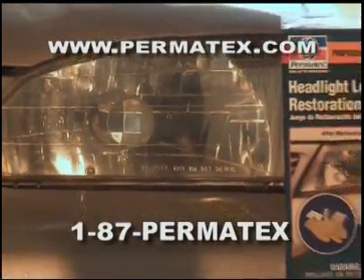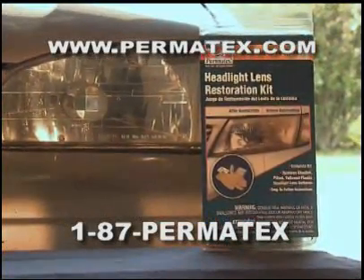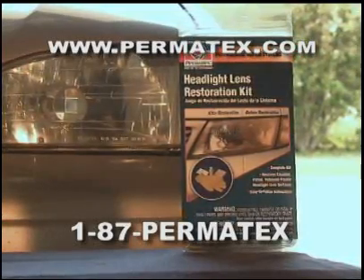If you have questions about this or any other Permatex product, please visit our website at www.permatex.com or call 1-87-PERMATEX.